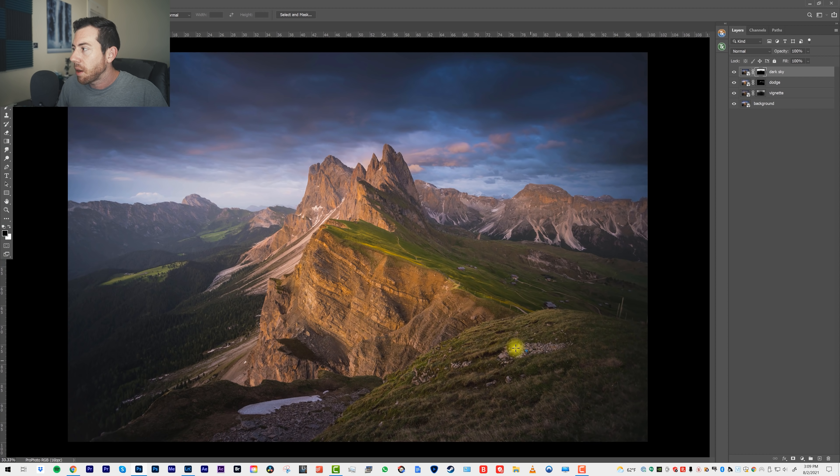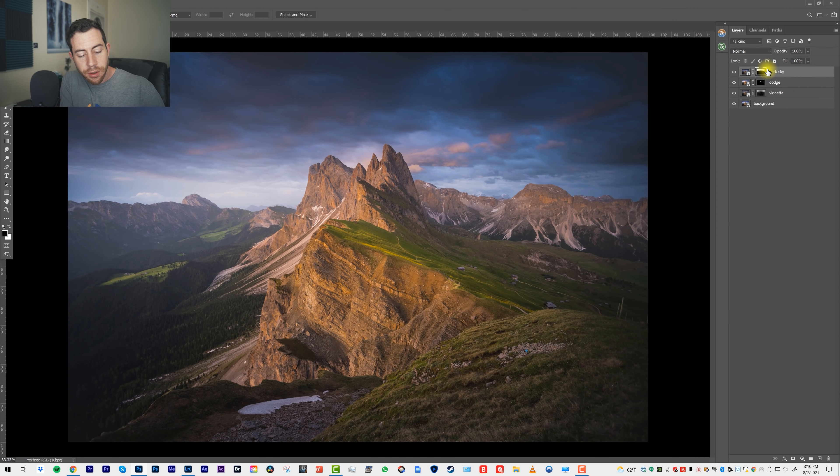Now, at this point, let's say we wanted to do a little bit of cloning and finish off the image with a bit of sharpening. We would have to stamp the layer. To stamp the layer, we are no longer going to work with the Smart Object or the raw file. To do that, we just do Command-Option-Shift-E on the keyboard to take all of these layers and stamp them into a new one.